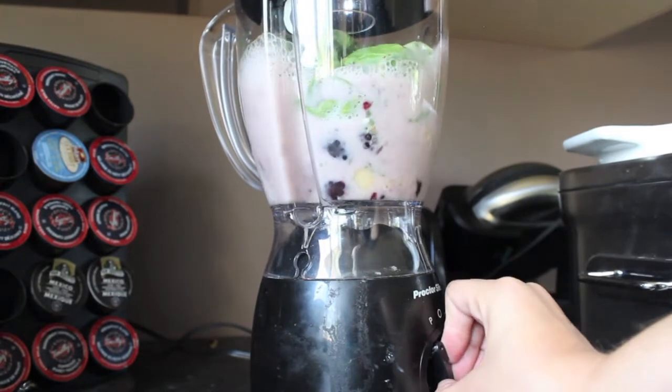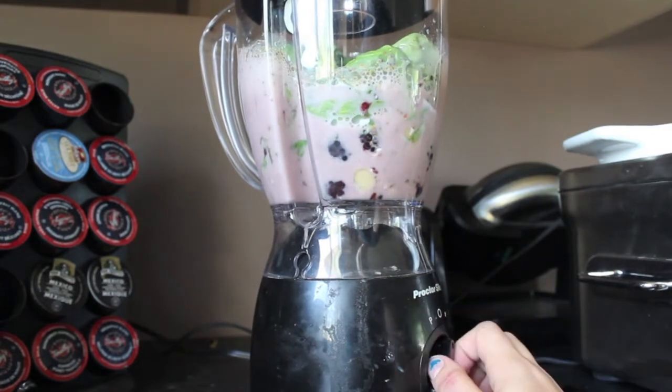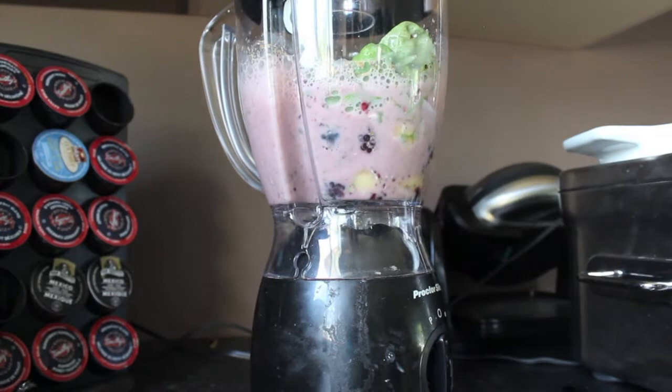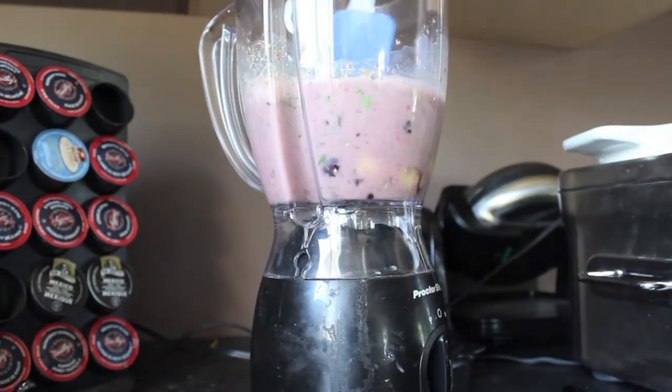If you have a blender like me, you do want to do it in kind of pulses — that's going to ensure that your blender lasts a lot longer and doesn't wear down as quick. It won't always blend at first, and I do need to grab a spatula a lot of the time just to move it all around.